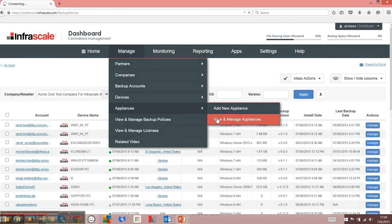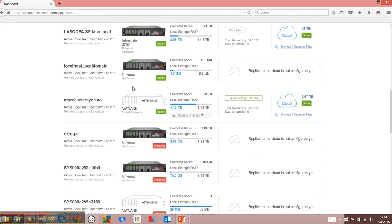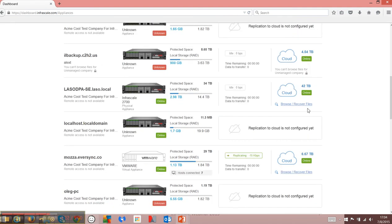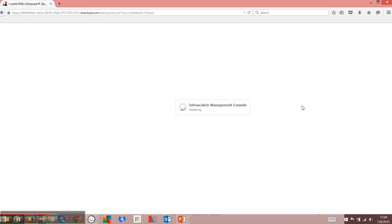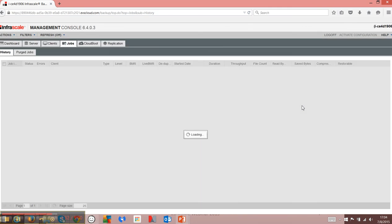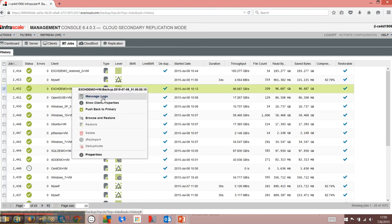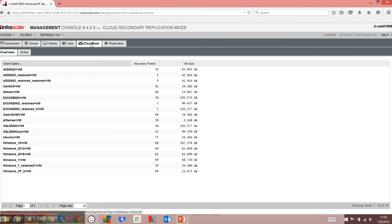If I go to appliances, I can see the type of appliance — whether it's a virtual or a physical appliance. I can remote into the specific appliance itself, whether it's replicated to our cloud, a private cloud, or a secondary location. Here we have a look at the different jobs that are running. We can get the logs, push this back to the primary, or execute a cloud boot. You can see all your cloud-bootable backup jobs here and boot them directly into our cloud.